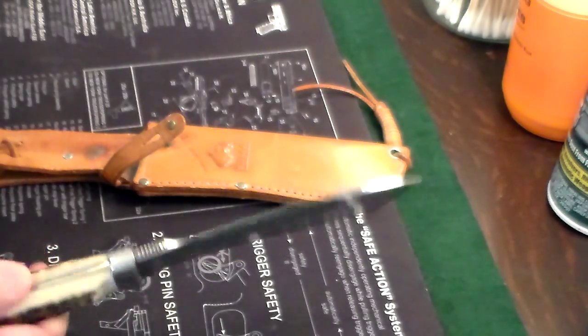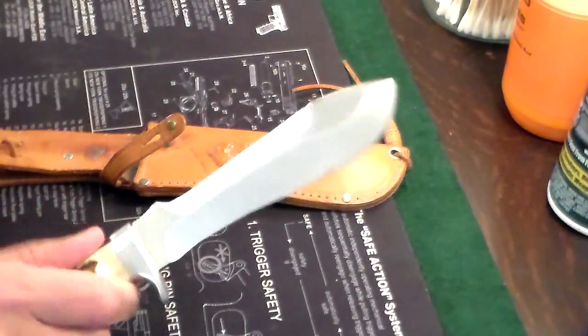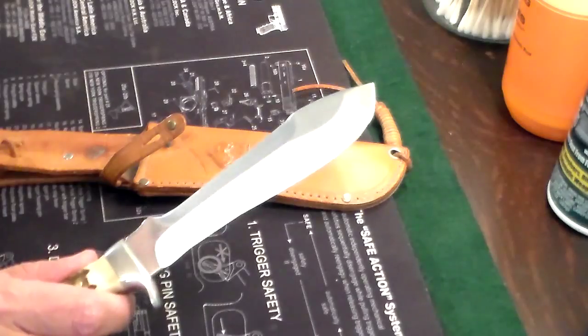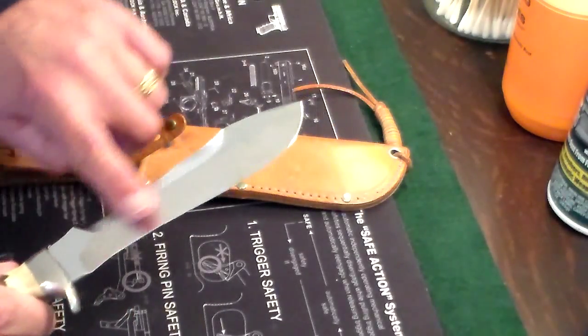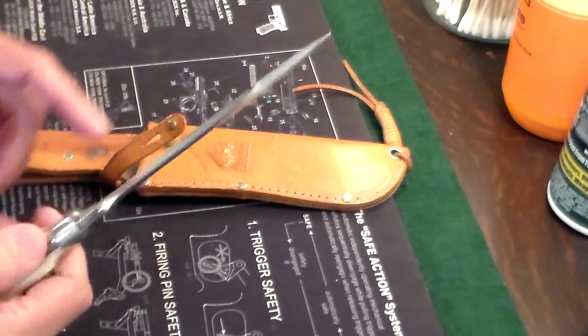I saw on a website recently that they are selling between four and five hundred dollars. It's an interesting knife. It's got a six-inch drop point blade on it and it's got like a little hatchet back.